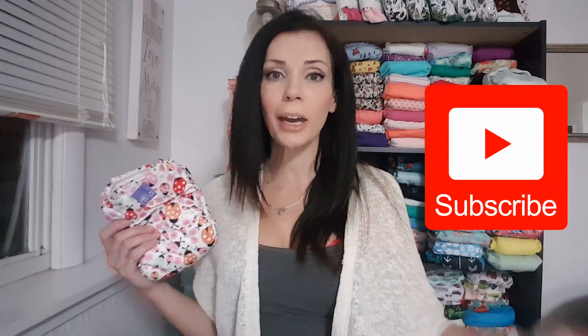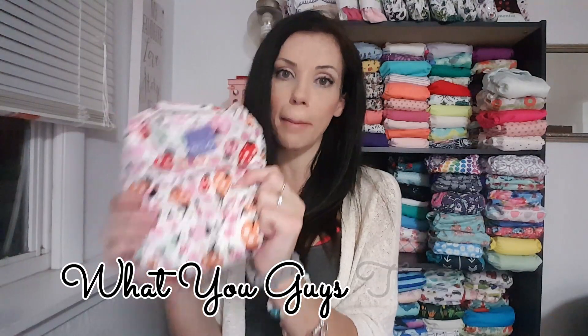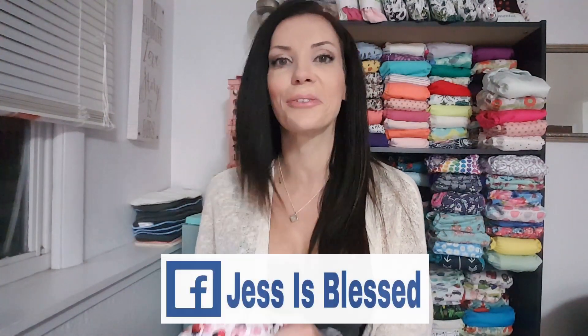That is my review of the Bambino Mio Mio Solo all-in-one cloth diaper. There are a lot of things I like about the diaper but overall it is definitely not one of our favorites, unfortunately. I hope this video was informative and helpful. Thank you so much for watching, and if you're new here don't forget to subscribe for tons of cloth diapering information, education, and reviews. Please give this video a thumbs up and let me know down in the comments what you guys think about the Bambino Mio diapers. Thanks for watching, and I'll see you soon!